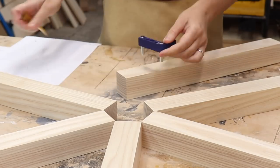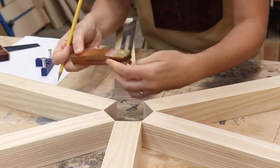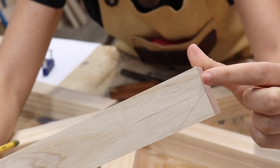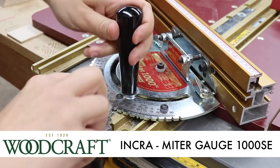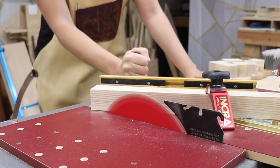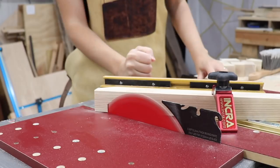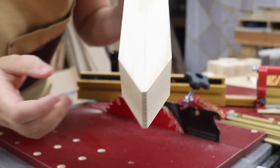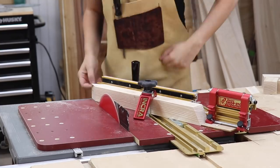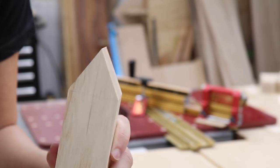Moving on to the bottom of the base — all these pieces are going to meet at a 30 degree angle to each other, so I had to mark two 60 degree angles creating a point at their ends. I set my miter gauge to 60 degrees, and to make sure that I cut these perfectly I cut a little bit shy of those lines so that I could sneak up on the cut. There was still not a point at the end, so I just kept slowly taking very thin passes until I got a perfect point.